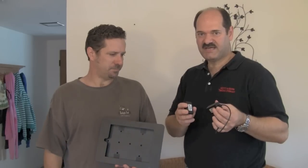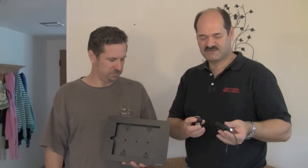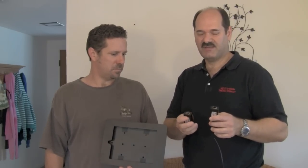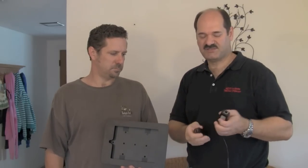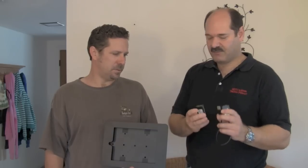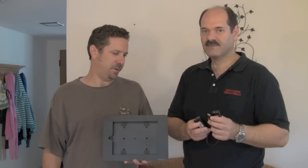Rather than run power through the wall, John is going to use Ethernet — a USB adapter over Ethernet. He's running Ethernet from the installation all the way back to where his Macintosh is. This is a Triplite unit; those cost about $30 for the pair. It runs power over Ethernet as well — he can sync it to his Mac and run power over Ethernet up to 150 feet.